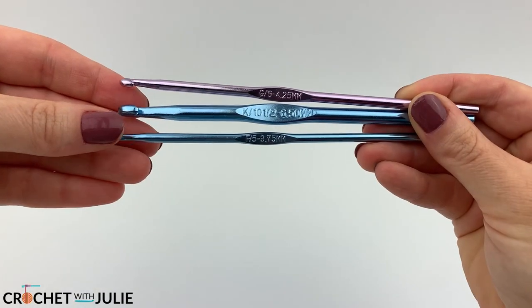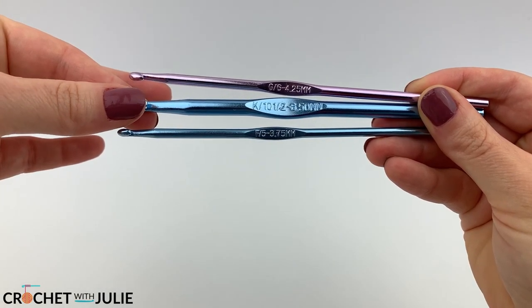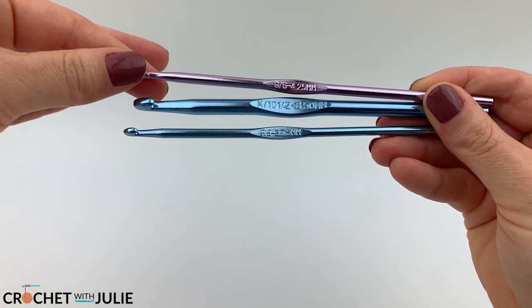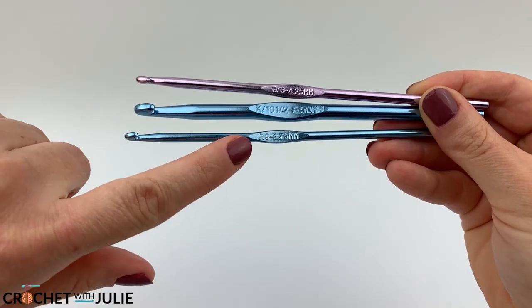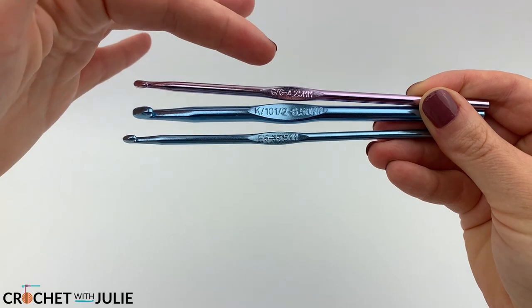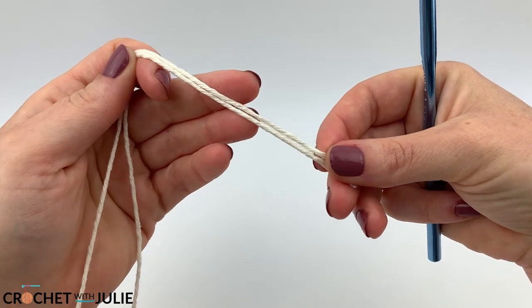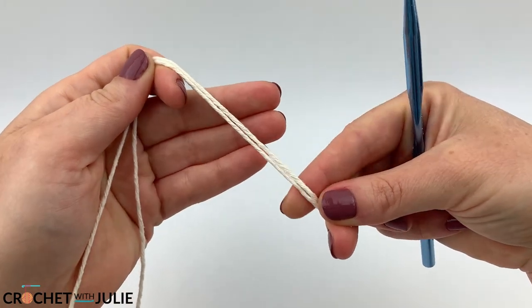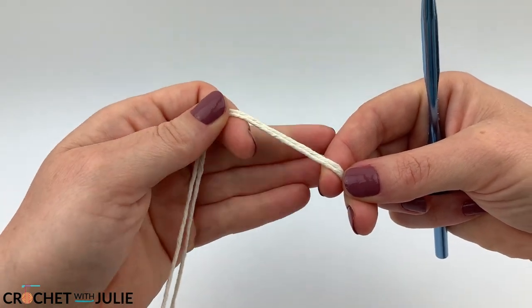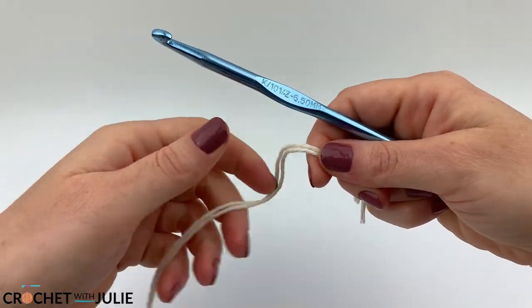For the main body of the purse we're going to be working with a size K or 10 and a half crochet hook. For the actual straps I recommend a smaller crochet hook like a size F, which is three and three quarters of a millimeter, or a size G, which is four and a quarter millimeters. Go ahead and grab your two strands of yarn — we're going to be working these simultaneously for this entire portion of our purse — and your size K or 10 and a half crochet hook.